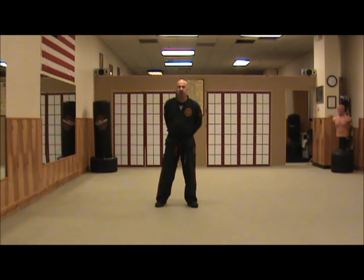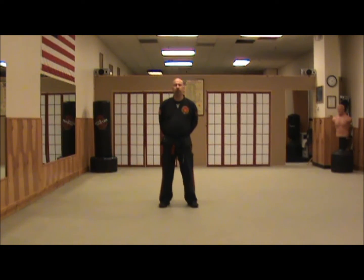Welcome back to Velary's Wellington. My name is David Wilson, Master Instructor here at the school. Today we'll be discussing combination numbers 5 and 2.